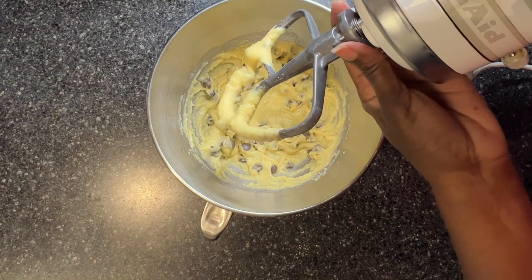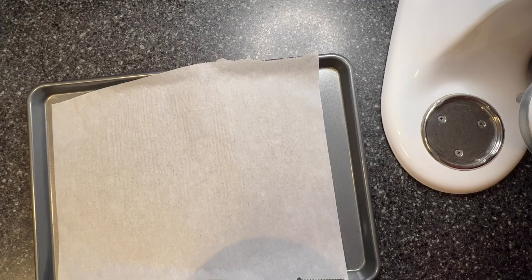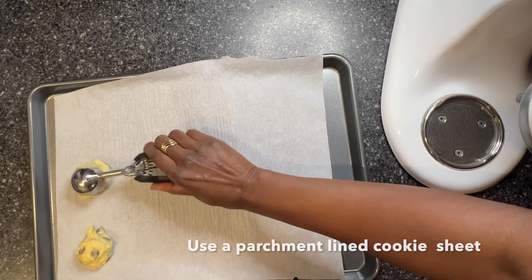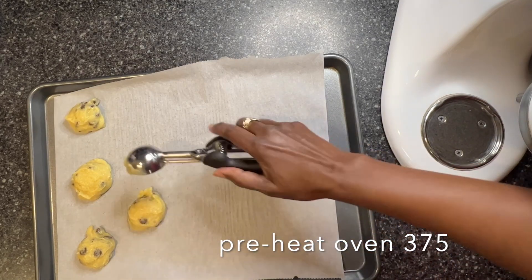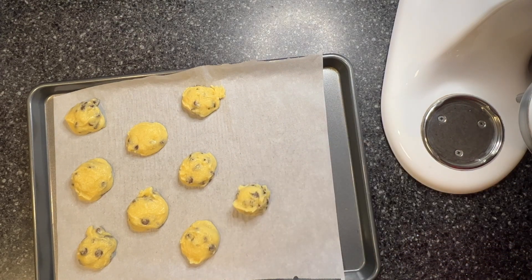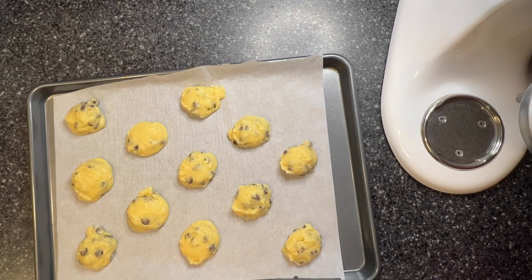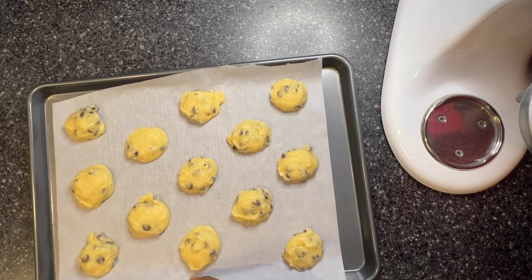The recipe says that this doesn't spread very much. It's supposed to make 12 cookies — I'm going to use my two tablespoon cookie scoop. I have this pan prepared with a piece of parchment. My oven has preheated to 375. I'm going to bake these for between 14 and 19 minutes.